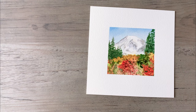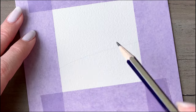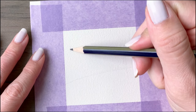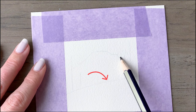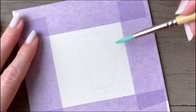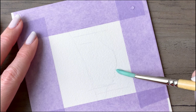Mount Rainier was suggested as a subject by a loyal viewer and it feels like the perfect inspiration for today's watercolor painting. I'm starting off with a simple pencil sketch to outline major shapes such as the horizon, the trees, and the mountain. I'm keeping the details minimal for now since watercolors often do the heavy lifting when it comes to textures.